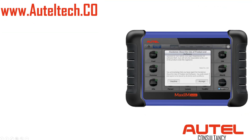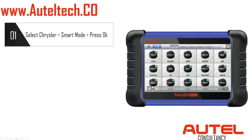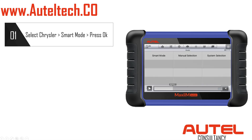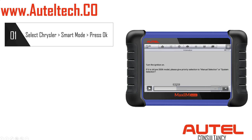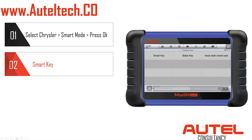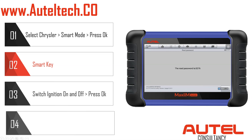To get the pin code, it's a fairly simple process. Select Chrysler, then select Smart Mode, follow the prompts and press OK. Click Smart Key on the upper left, and then magically it does its thing — switch the ignition off then on, make sure the engine is off — and bada boom bada bing, we've got our pin code.